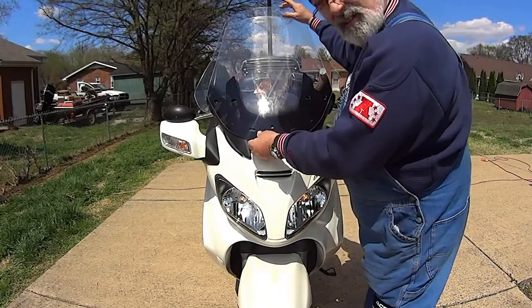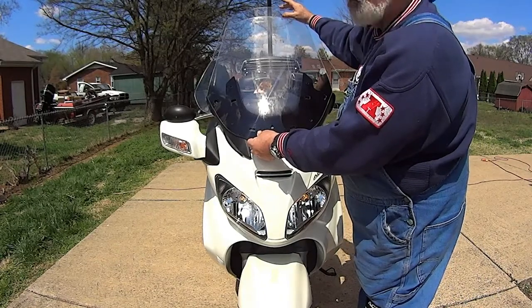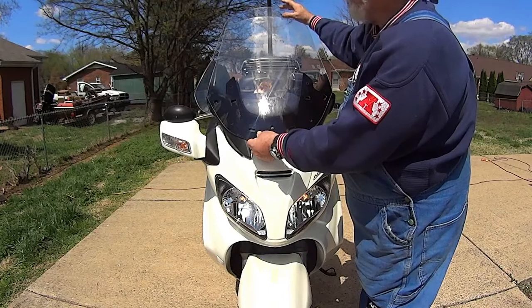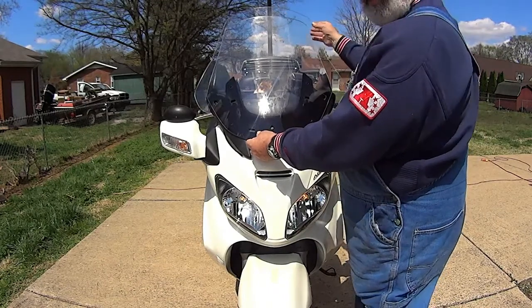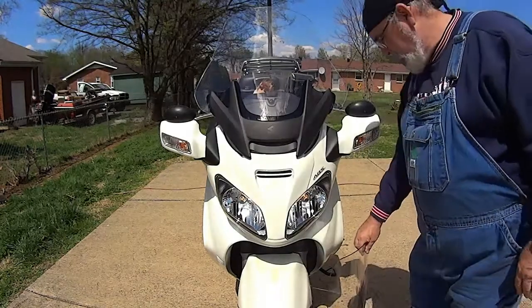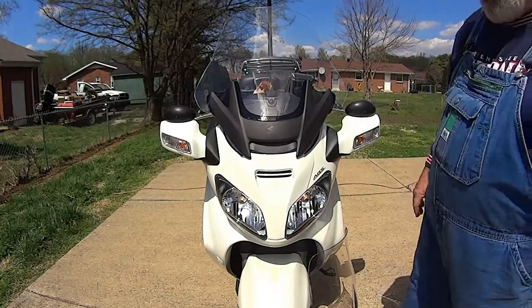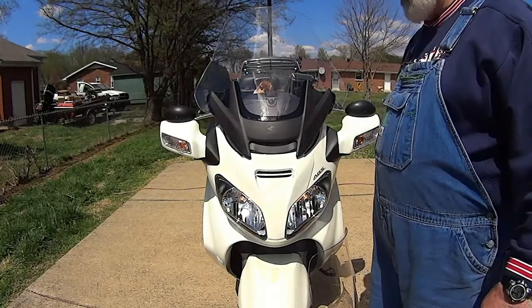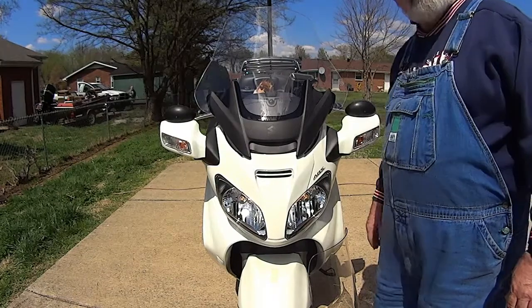It's that much higher than the stock shield — you're talking three inches up there. So it's better than stock. There's the installation of the clear view XL on Gandalf the White. Hope you enjoyed it. This is the Smyrna Cowboy here in Smyrna, Tennessee, wishing you and yours a good day. Until next time — adios.